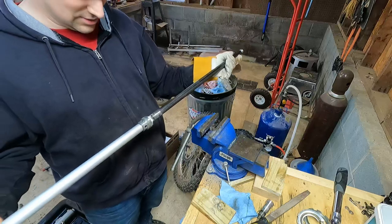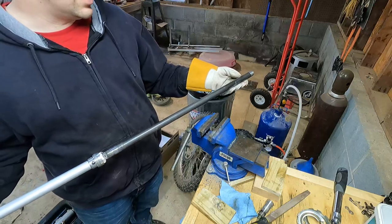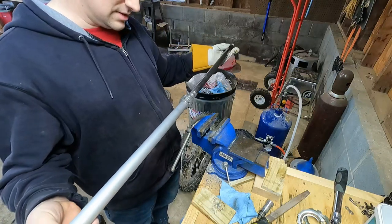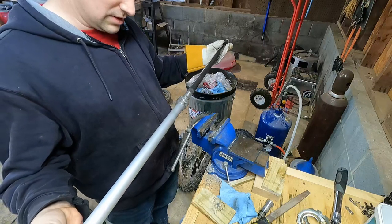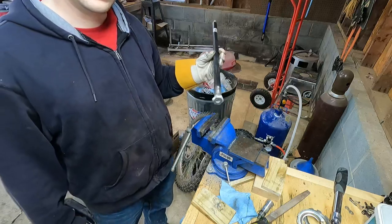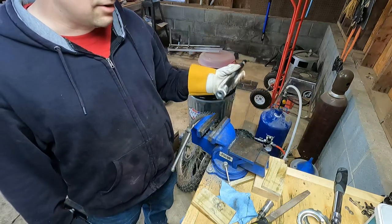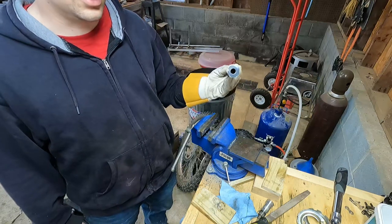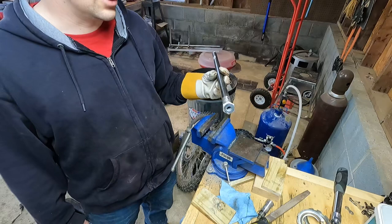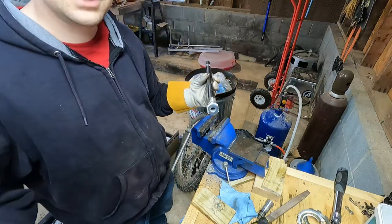You can jam-nut something on the threads, or if your pipe doesn't have threads you could weld a nut on top — there's a whole bunch of ways to do it. If you had a drill press you could also drill a hole through the side and put a piece of round stock through for a T-handle. This is just how I made mine, and I'll be using it in my suspension videos for the KDX forks. It cost about 10 bucks and maybe an hour fiddling around. Anyway, that's how you make the tool — I'll see you guys next time, thanks for watching.